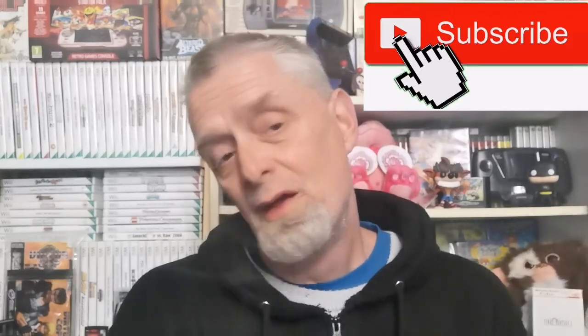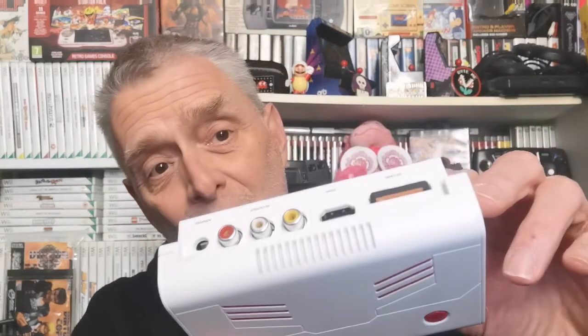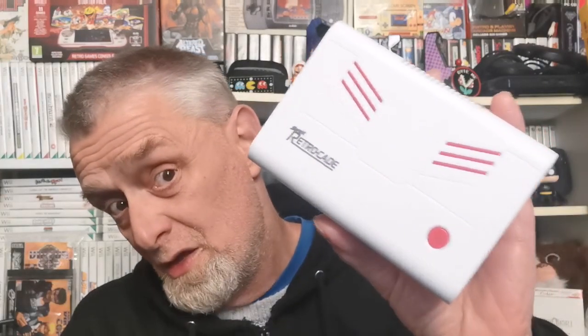Hello again you lovely people, welcome back to my channel. For a bit of an update video, it's a Super Retrocade video again, that beautiful machine by RetroBit. And it's all about that SD card again. In this case a 32 gig, but it really doesn't matter — it could be a 4 gig, 8 gig, 16 gig, whatever you choose. Apparently it goes up well past 200 gig that you can put in here, so the world is your oyster.